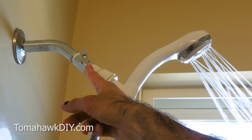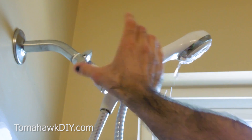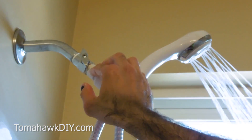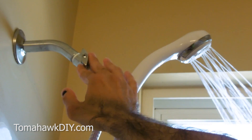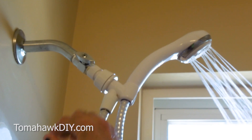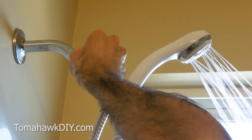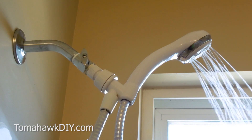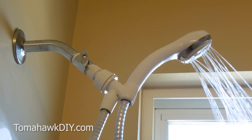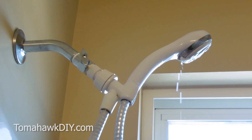Now, remember this valve I said I was putting up? If you choose to do this, be careful — you never want to use this to actually turn off and leave the water shut off. You always want to use the valve at the bottom. But you'll see here how I can adjust the flow. That's full flow, and then I can reduce the flow. I've reduced the amount of water flowing out. You can still take a shower and tune around to find the right spot — it'll save you some money by reducing the volume of water coming out of your shower head.